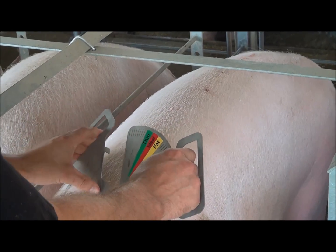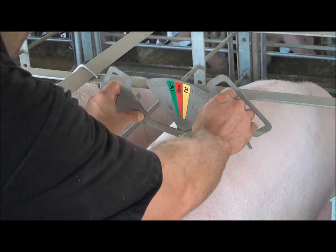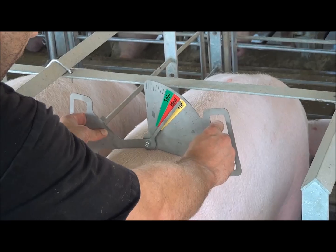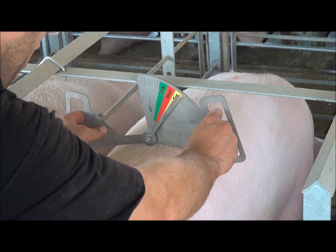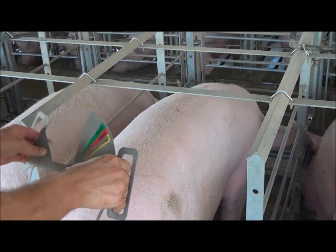The other way to hold it, which is how it was kind of designed, is to put your fingers right in there. Bring the tips down so they just touch the edge of the sow, and you can see that she's in ideal body condition.